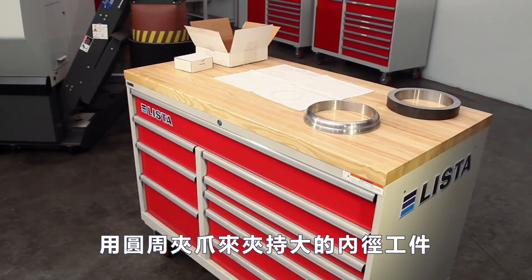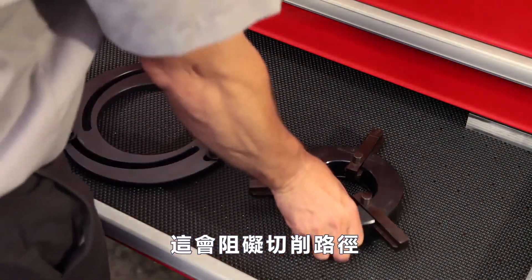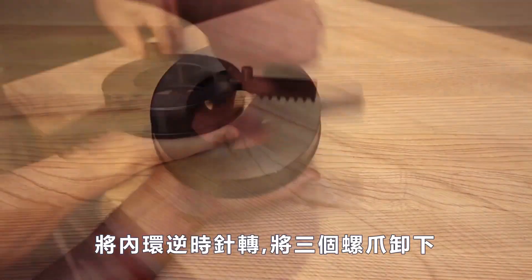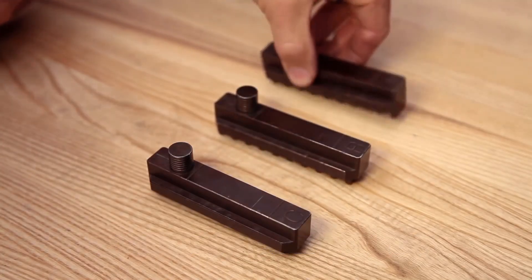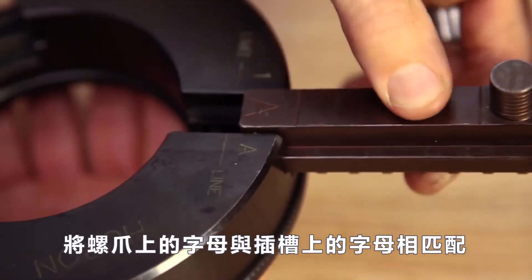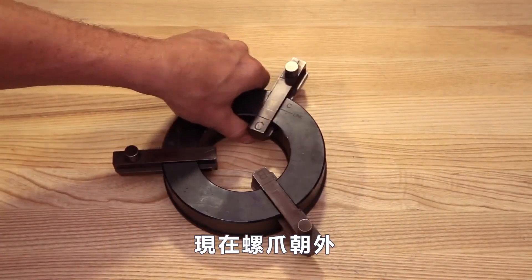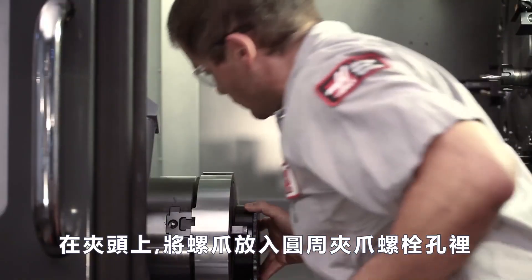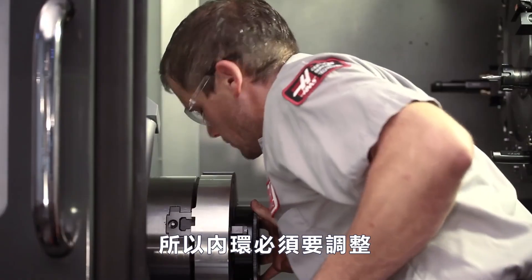Since we'll be using these pie jaws to hold a large ID part, we can't use the standard style of boring ring since it will block the cutting path. Instead, Andrew will use this alternate style of boring ring. Spinning the boring ring counterclockwise moves the three threaded grippers outward so they can be removed. Andrew flips them around and inserts them back in the body, matching the letters on the grippers to the correct letters on the slots, so the jaw grippers are now facing outward. Andrew places the outward-facing grippers into the screw holes in the pie jaws and clamps down. However, the jaw stroke is not at the center of travel, so the boring ring will need to be adjusted.